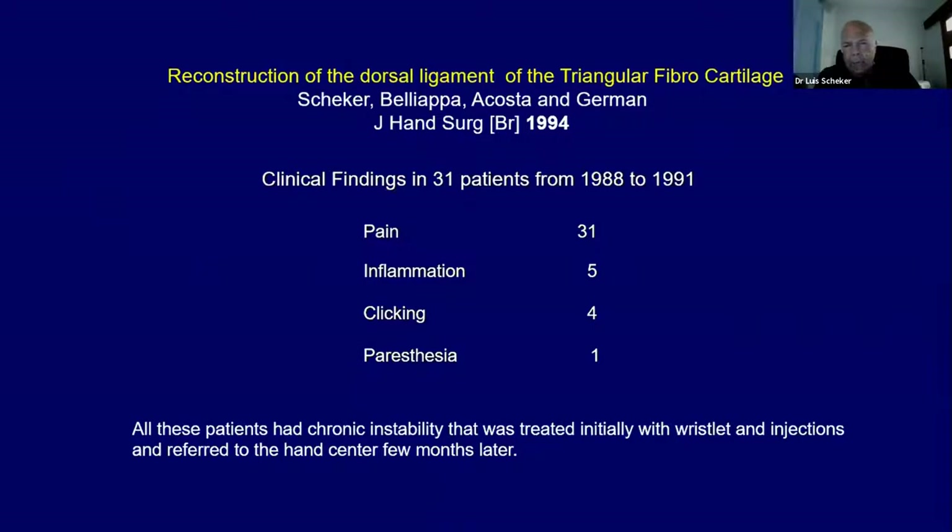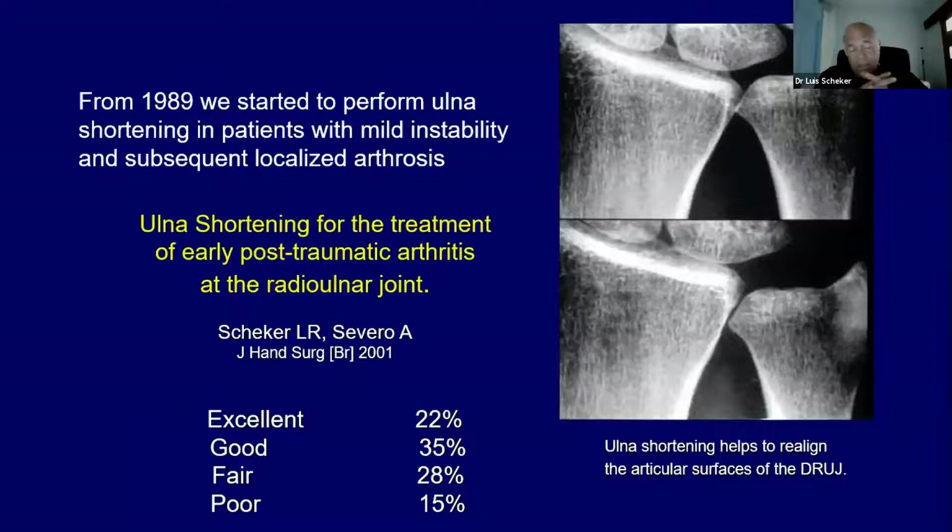Very early, we realized that the literature was wrong regarding the ligaments of the distal radio-ulnar joint. We found that we could reconstruct the dorsal ligament for dorsal instability and the palmar ligament for palmar instability — and it was no other way around. We published the cases we had from 1988 to 1991 in 1994.